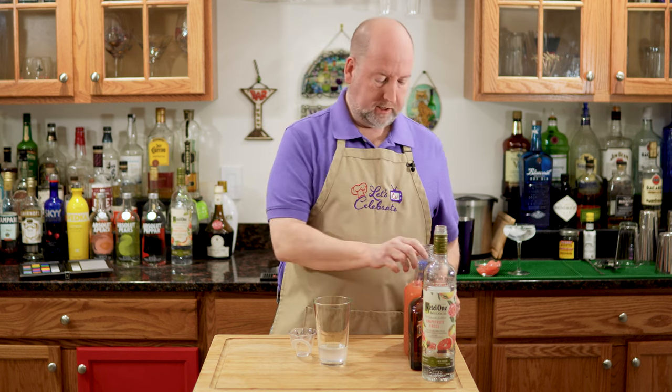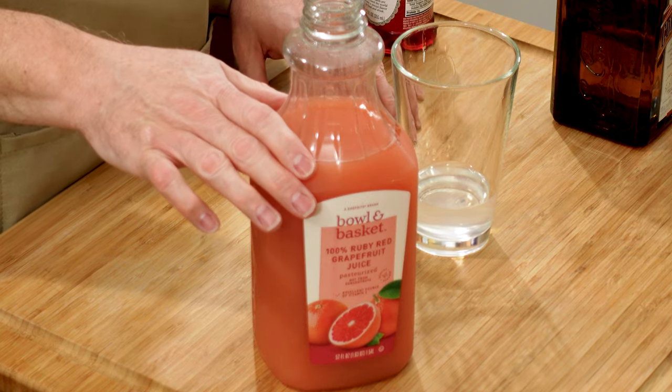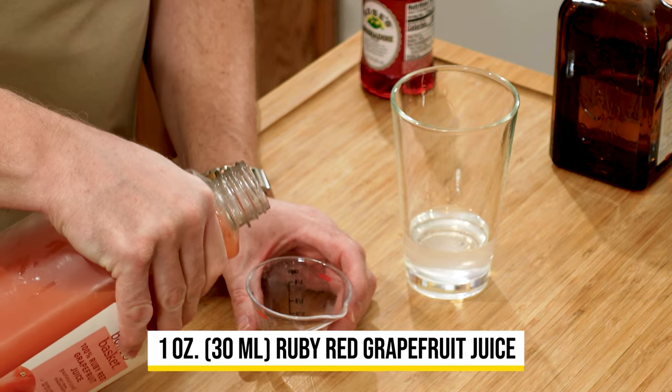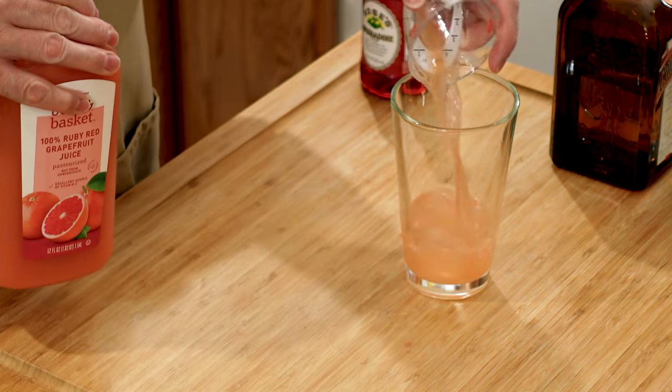Grapefruit juice is next. I have some Ruby Red Grapefruit Juice — this is pure grapefruit juice, no added sugar, no added anything. You could do this with fresh, but you can always find this in stores when you can't find fresh grapefruits. So we just need one ounce or 30 mils.